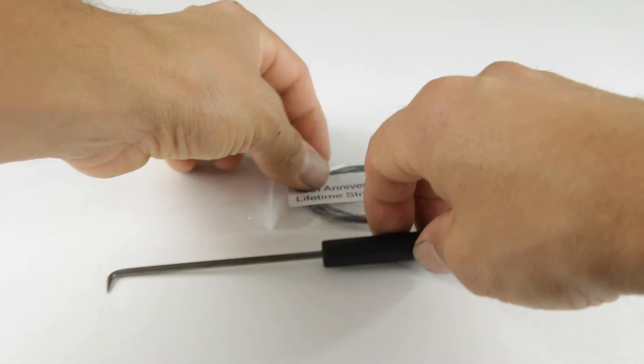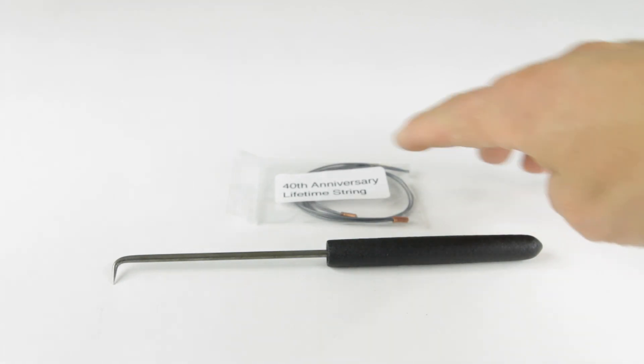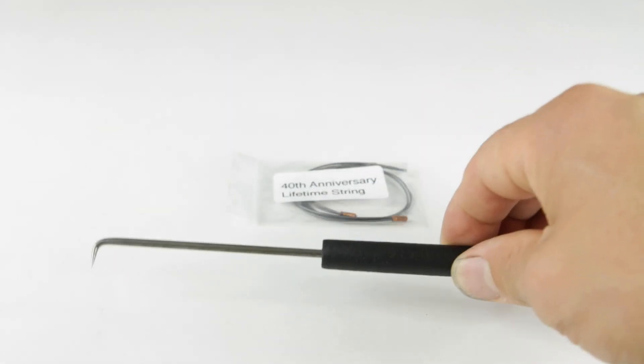When you receive the Lifetime Replacement String Kit for your 40th Anniversary VP Junior, this is what you get. You get a string and a right angle pick to help you replace the string easier.